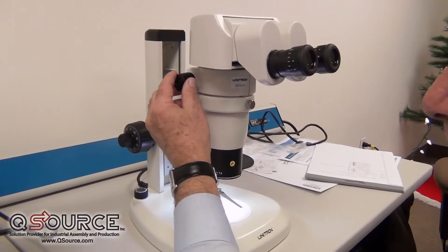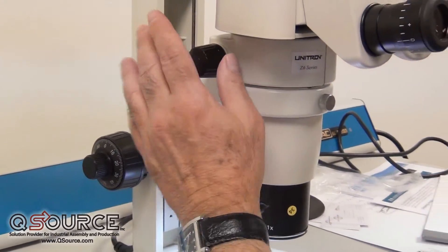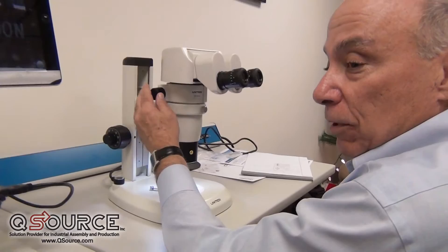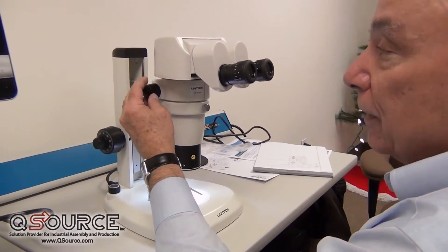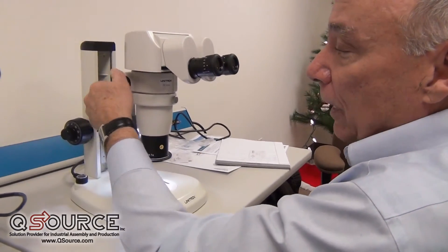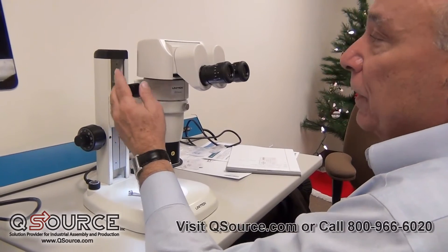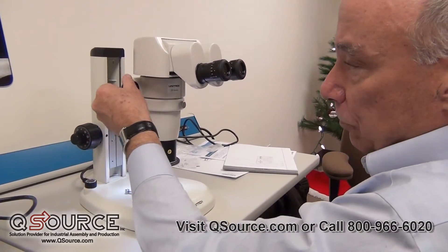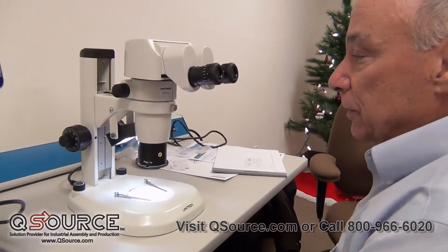Now, because we've set this at the high magnification, when we zoom down, the image will remain in focus. That's called parfocality. If we did it the other way, from low power to high power, it would not remain in focus. So the proper way is always to have the zoom knob at high power, get your image into sharp focus, and then it will remain parfocal through the zoom range. That's the proper way to adjust the stereo microscope.